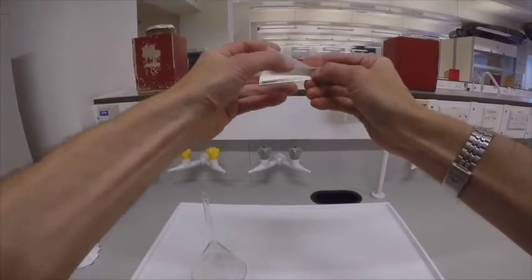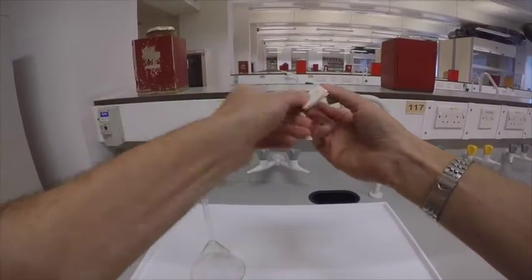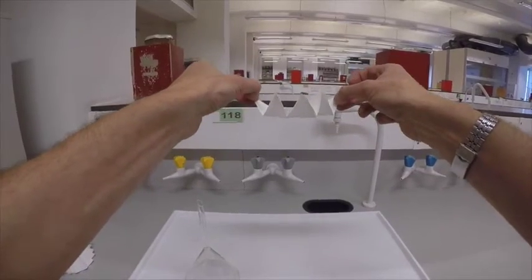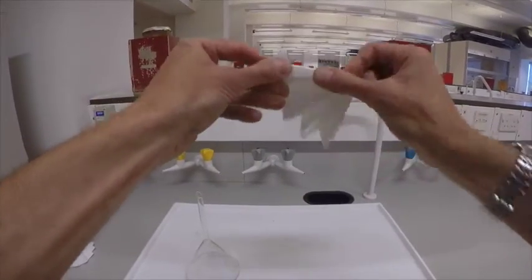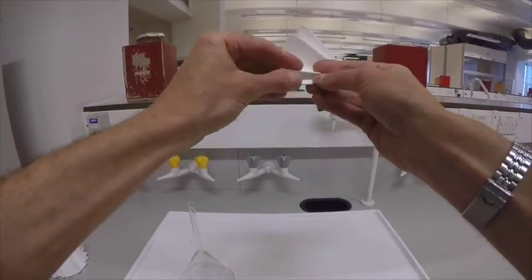We can always check whether we're doing this right by opening it up and seeing that we have a double W — in other words, a zigzag. Let's do it once more: we flick it back and forth like so.